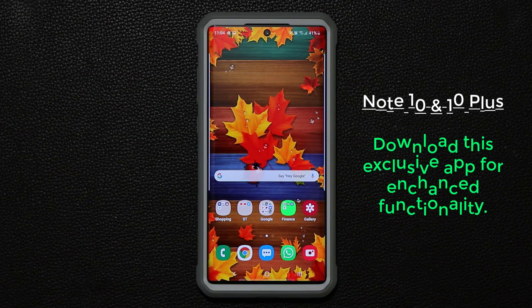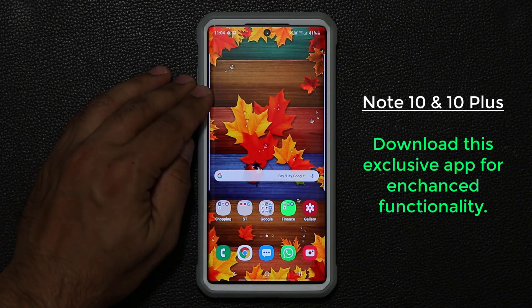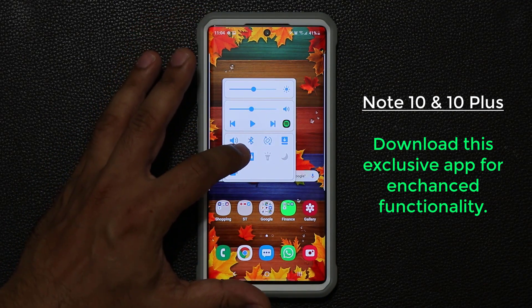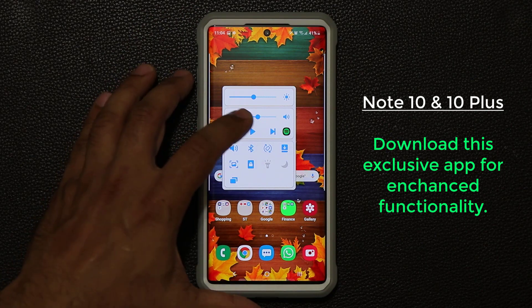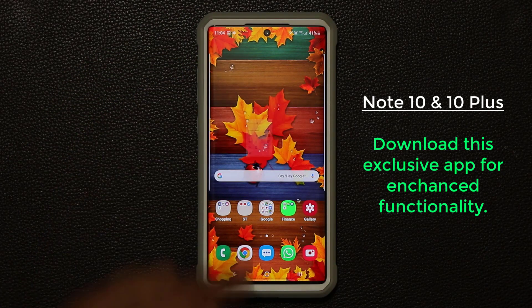Hey guys, Sock here from Sock E-Tech. In today's video I'm going to show you a Samsung exclusive application for your Samsung Galaxy Note 10 and the Note 10 Plus. If I swipe down it brings up a secret menu that allows me to take screenshots, change the brightness or volume, and even play music right from here along with all these other toggles. Let's dive in and discover what I'm talking about.